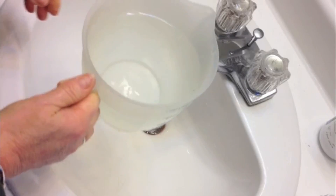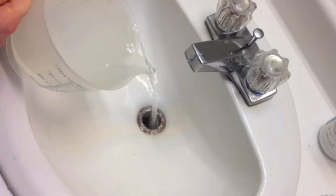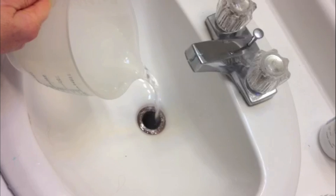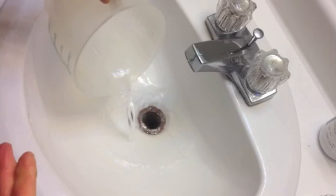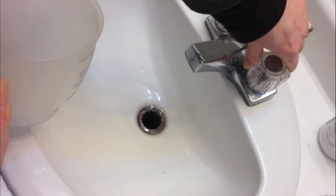We're going to take that and go back up to the drain. Again, it's nice hot water — not too hot that it's going to scald you — and you're going to pour that straight down the drain. The hot water along with the vinegar and the baking soda is going to release all that stuff that's built up in your drain, really clean it out and flush it out.